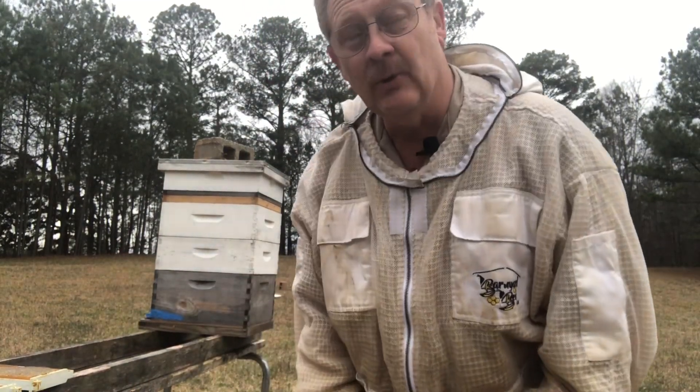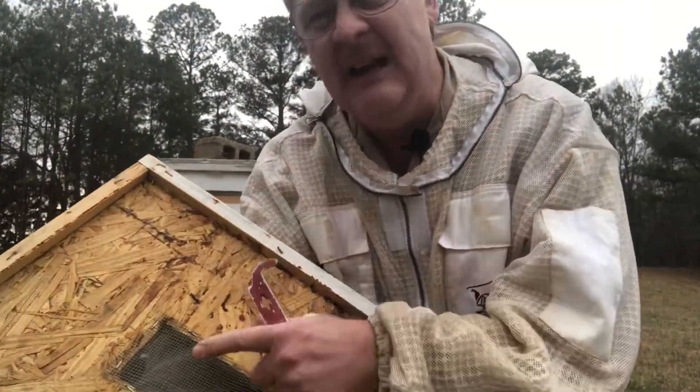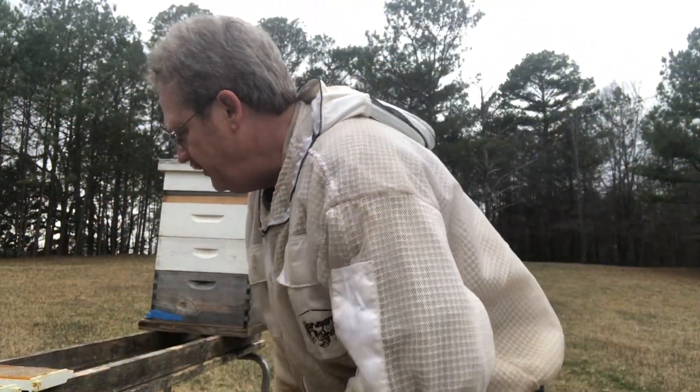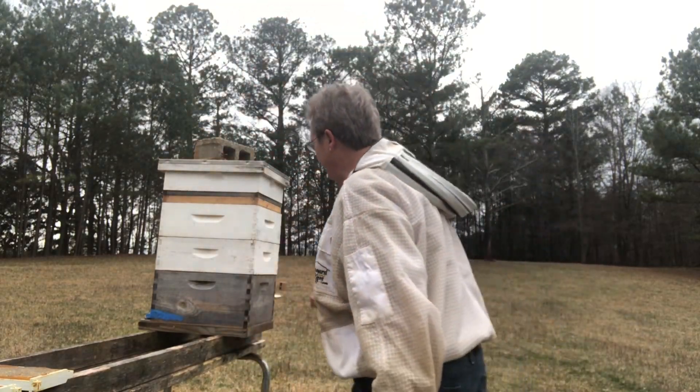Our weather has opened up. Right now it's like 50 degrees here and I'm trying to outrun the rain. So I'm going to get in here and add some space — not really space but a spacer. This is a double screen bottom board. You can use this to split a hive without doing any super hard work.